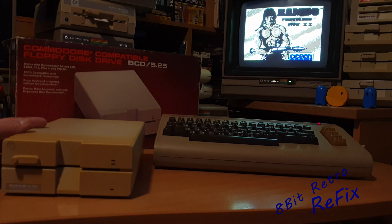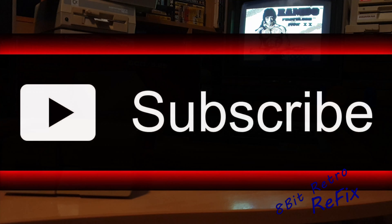Once again, thank you very much for watching another episode of 8-bit Retro Refix. Bye!